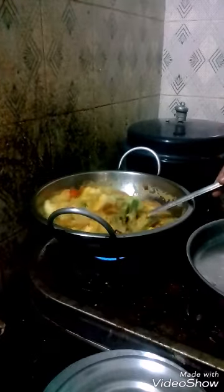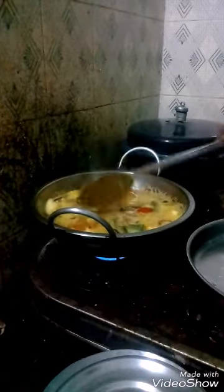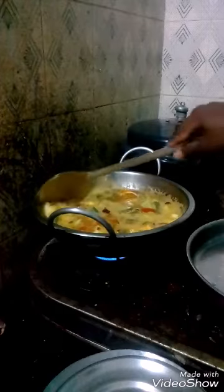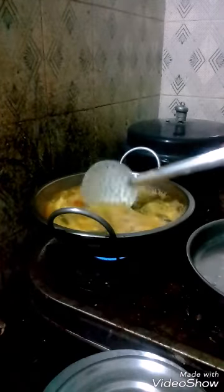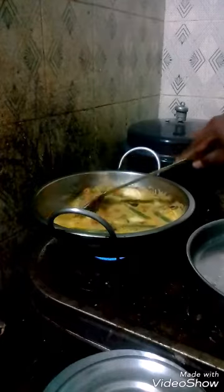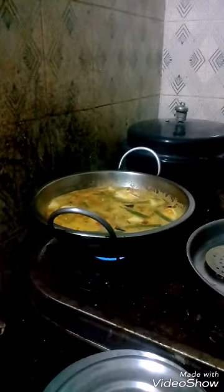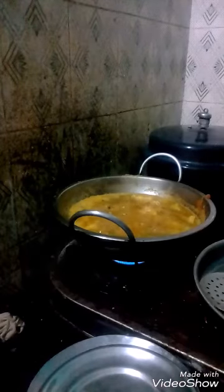The mixture is allowed to boil for 15 minutes, after which the sambar is ready.